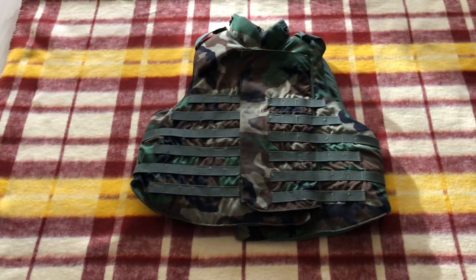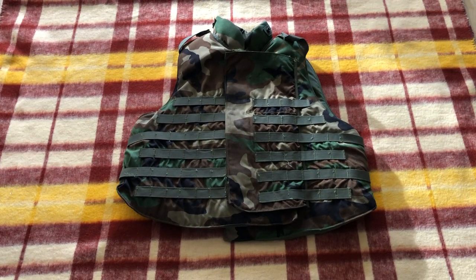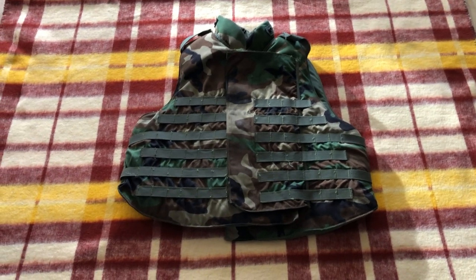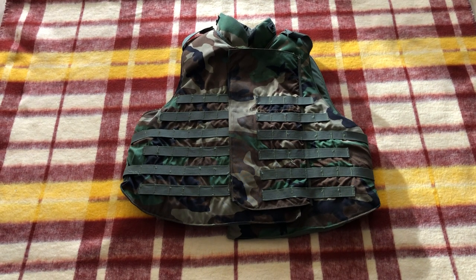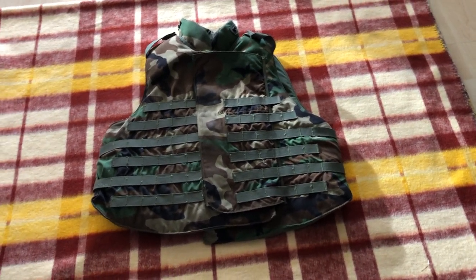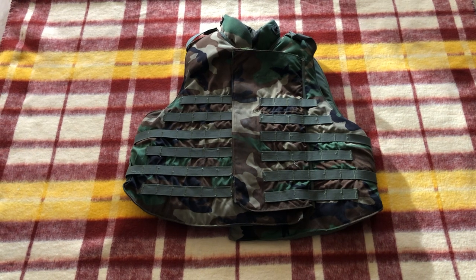With this one you had soft armor and an optional hard armor component — ceramic plates. It was developed in 1998 and finally put into production by the year 2000. Then in the invasions of Afghanistan and Iraq, this thing actually saw use, so it's a very iconic piece of kit.